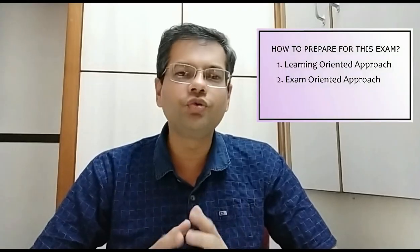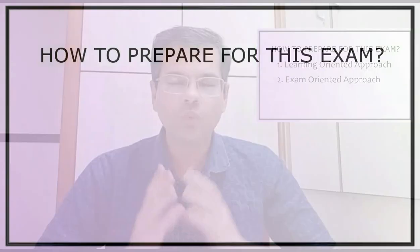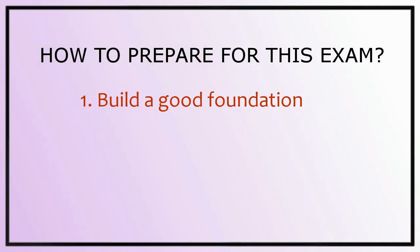How to prepare. This is a science competitive exam, so first we want to learn science and then focus on the examination. From a learning point of view, try to focus on four main objectives. One is getting a good foundation in the subject.